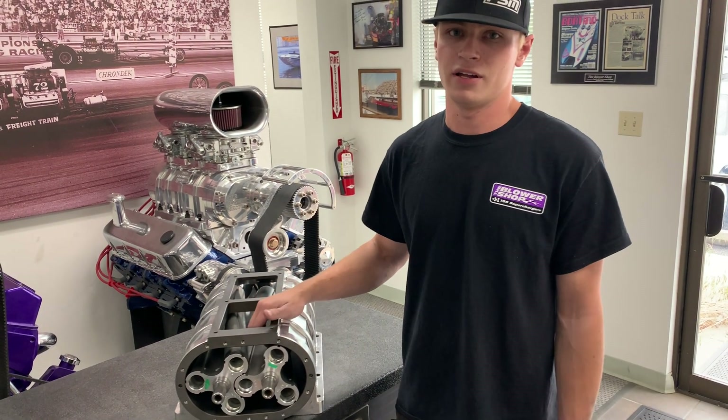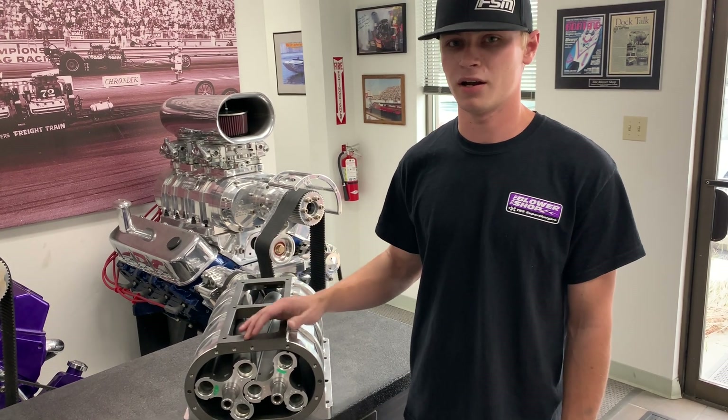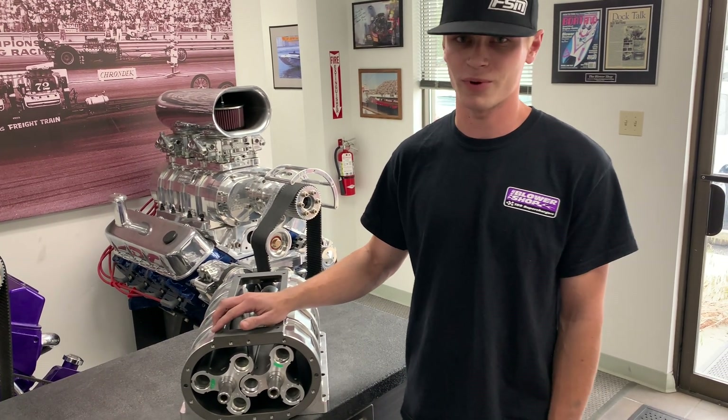The Roots supercharger is not a new design, but we're here trying to continue to make it better, improve it, and give you the best possible product. Thank you for watching.